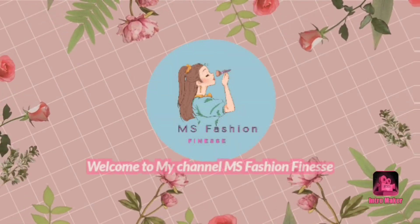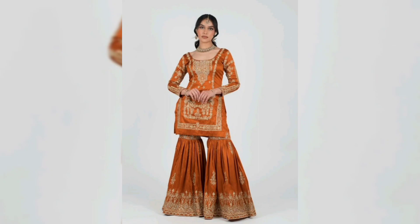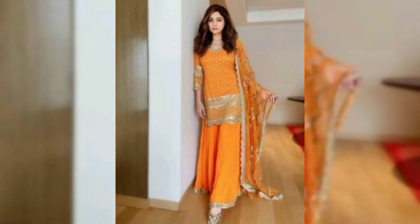Bismillah ar-Rahman ar-Rahim. Assalamu alaikum. Welcome back to my channel, Ms. Fashion Finance, and welcome back to another video. How are you? I hope you will be fine. May Allah keep you in good health and happiness. Amen.